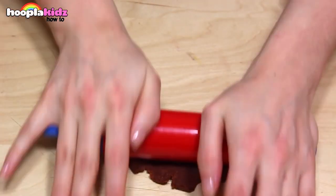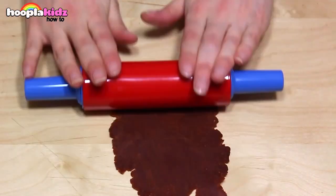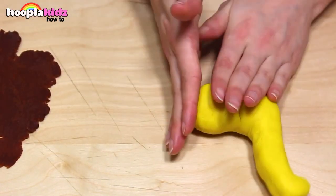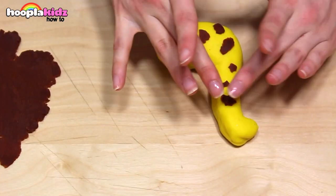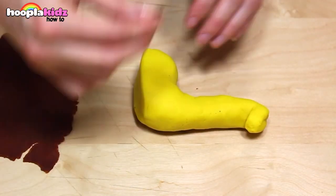Now we're going to take our brown Play-Doh. Roll it flat using your rolling pin. Take a bit of brown and stick it onto your yellow giraffe. Remember, the splodges on a giraffe are always uneven, so you don't want the edges to be too perfect. It's better if all the different splodges are different sizes.